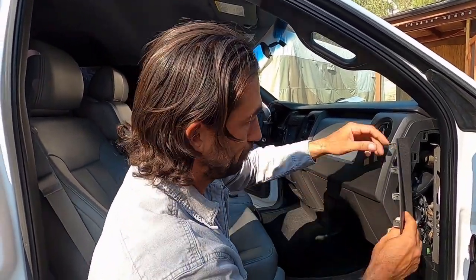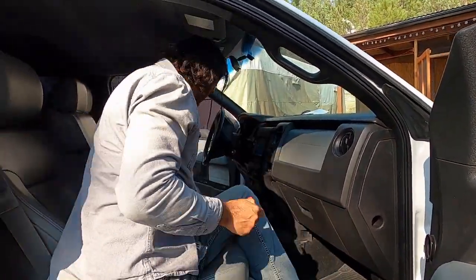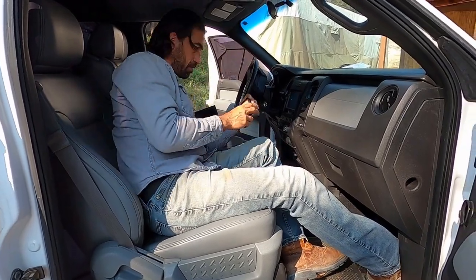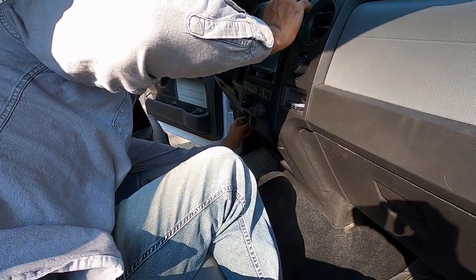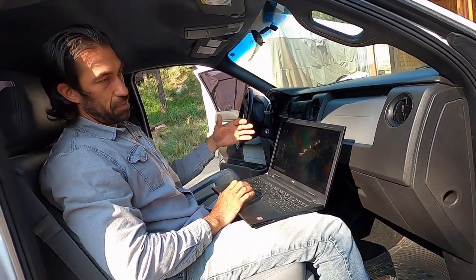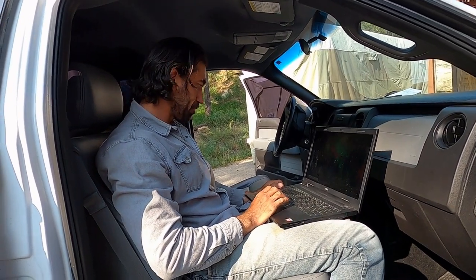Now your truck has the ability to send and receive the signal for your remote start. You're going to need to put your scan tool into your OBD2 port, which is located just under your steering wheel, and get on your laptop. You'll have to pair them together and download the software — you can get the free trial or you can pay for it. I just paid for it for a year; it's like $40, so pretty good deal.